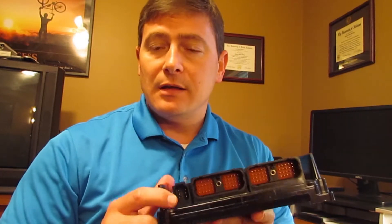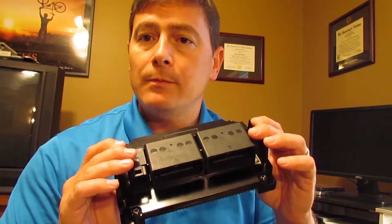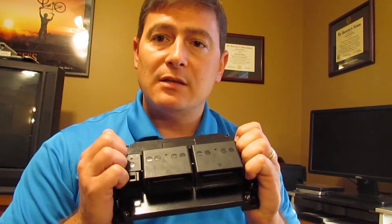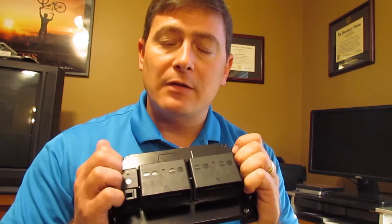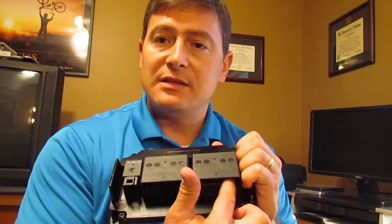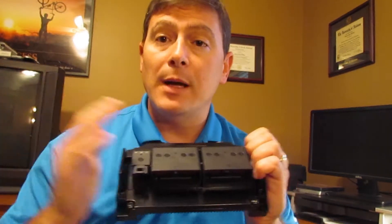The units are very scalable, so if you start out with a smaller controller and then move to more I/O, the pinout configurations remain the same, so you don't have to change your wiring harness. Obviously you have to add wires, but the individual pinout stays the same among controllers, which makes it a little bit easier to scale your machines.